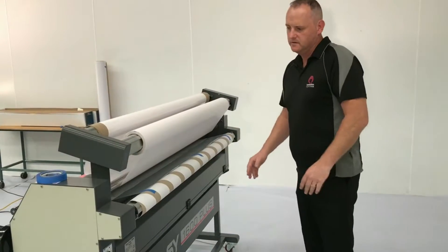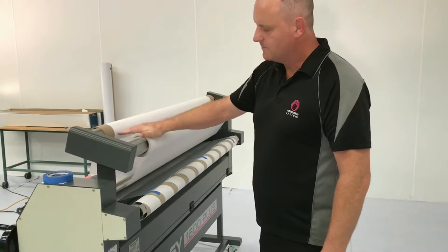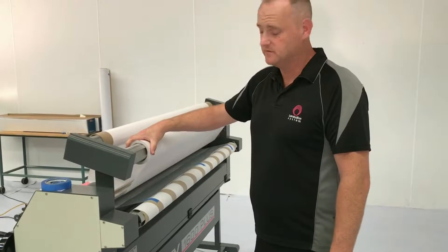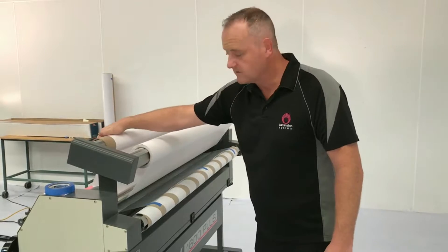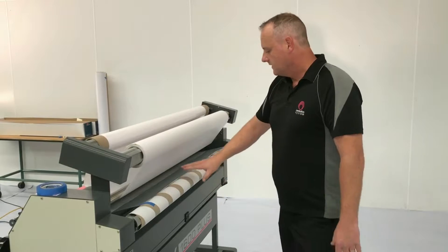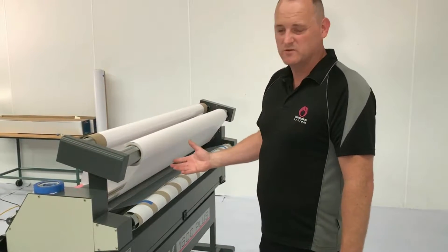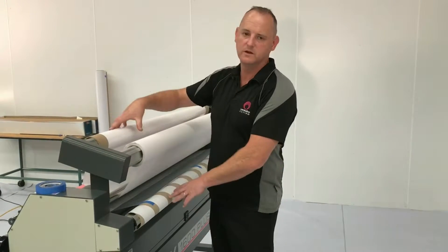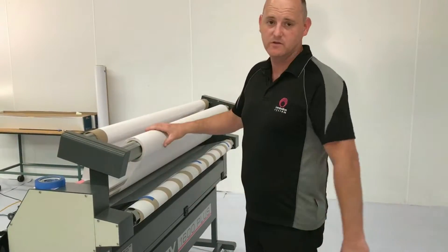Now once we're at this point we want to think a little bit about the set-up of our machine. We want the most tension, or moderate tension, on the laminating film itself. We want minimal tension on our paper taker — it's just got to get the paper out of the way. Also with our rewind take-up, minimal tension, just to take up our print. We don't want too many forces all pulling against each other. We really just want to hold our film firmly and collect everything else.